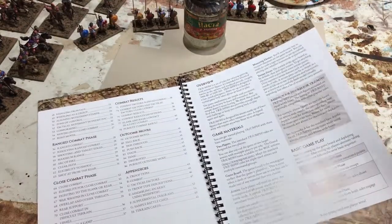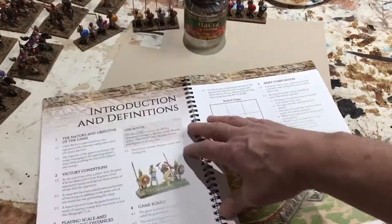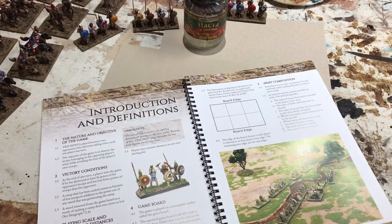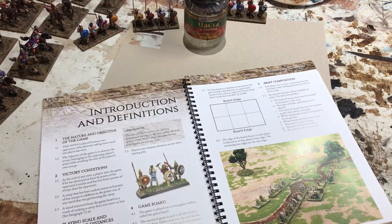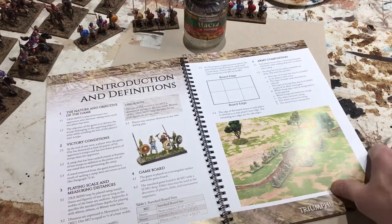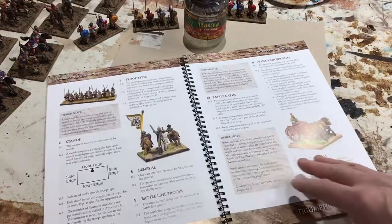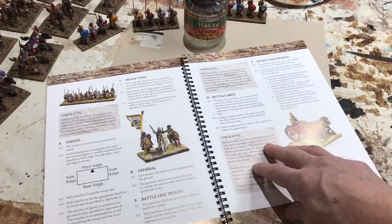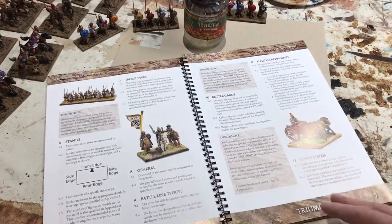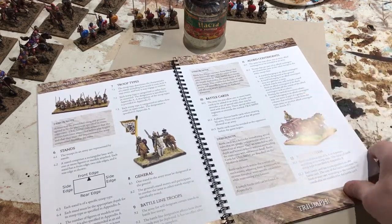The rulebook is laid out in the method that you'd play the game. It's oriented around a 48-point one-on-one game, so the rulebook is laid out as how you'd go about setting up and playing that game. You can see lots of nice eye candy in the form of pictures throughout the rules, as well as designer notes, which are handy to give you an idea of why some rules are the way they are — the author's talking out loud.